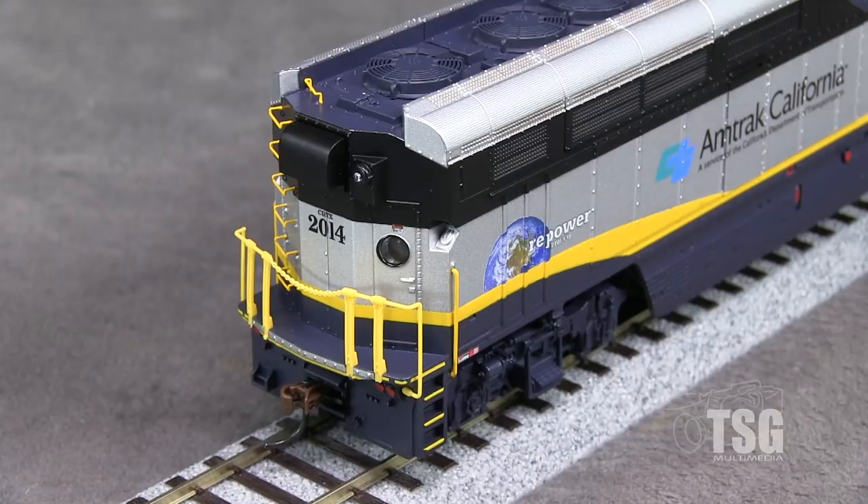In back, the model has freestanding plastic handrails that are straight and not warped, which is great. The grab irons are separately applied. The pilot has minimal detail, with no uncoupling levers or hoses. There's a spare knuckle holder, which is present on the real 2014.